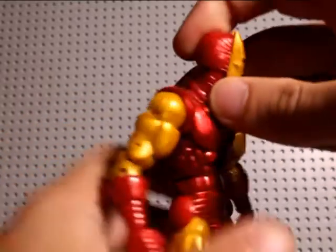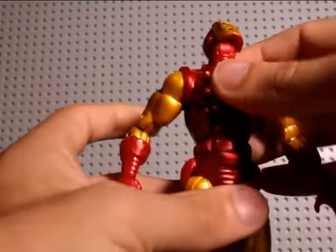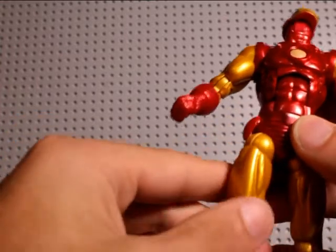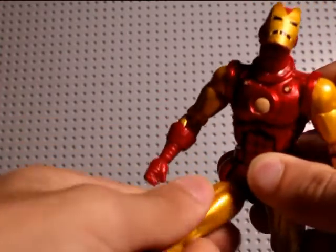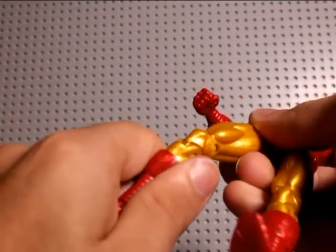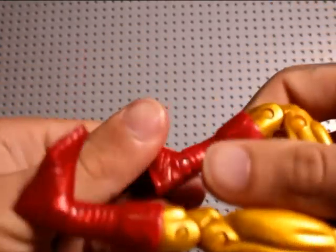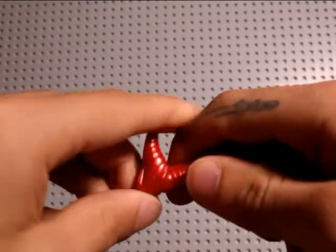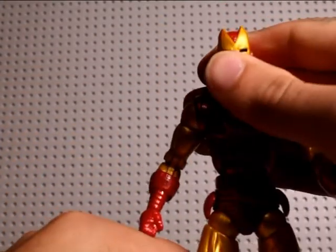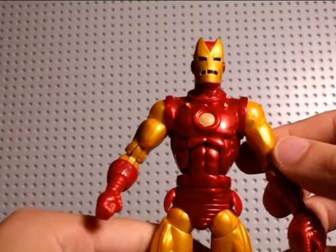You get an ab crunch — goes forward that much, back that far, so it's pretty decent. Rotates right there at the waist. The hips are hindered by these knobs; it's on a joint where you have to rotate it around, so that's a little bit annoying. You do have upper thigh swivel and double jointed knees — get a nice good bend out of that. Ankle goes up and down but it does not have an ankle pivot, so that sucks. That's another reason this guy is my least favorite — ankle pivots are awesome and him lacking one is definitely points taken away.